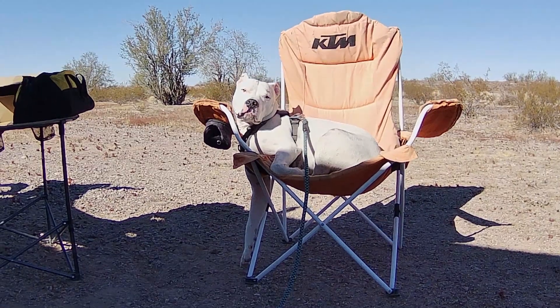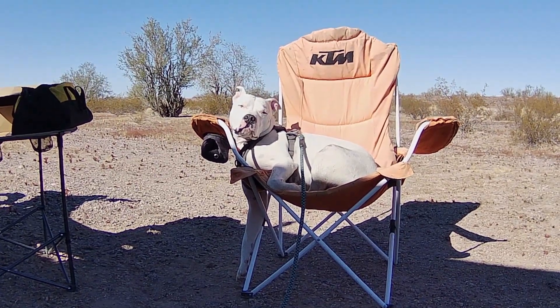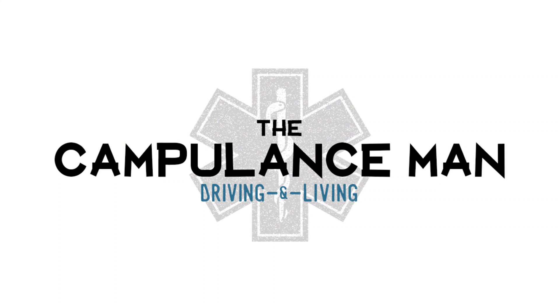There he is. Sorry, did I wake you up? Morning, everyone.